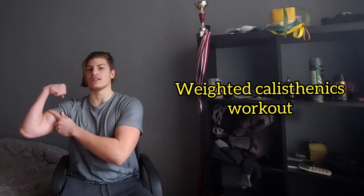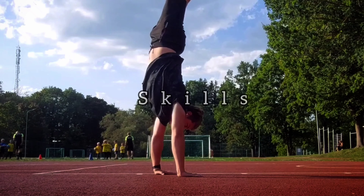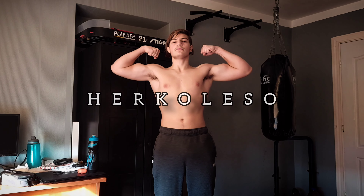Hello guys, today another serious video. We will talk about which is the best split for your weighted calisthenics workouts, so you become the biggest and strongest. Without further ado, let's start.